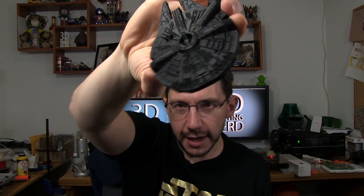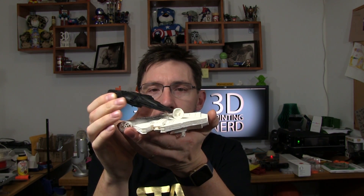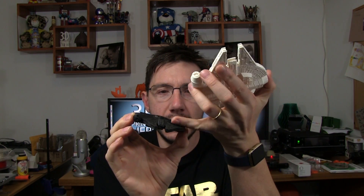I do have some exotic filaments from Proto-Pasta, and one of them is their carbon fiber. This right here is a carbon fiber Millennium Falcon printed in Proto-Pasta carbon fiber. I printed this on my Flashforge Creator Pro with a 0.4 millimeter nozzle, which means the details are astonishing. It's also weighted well. If you compare the two, this one has the dish and this one has the little rectangle that you see in a certain trailer for a certain Star Wars movie coming out soon.